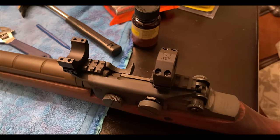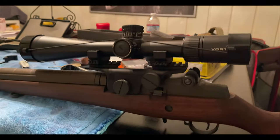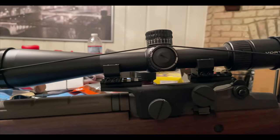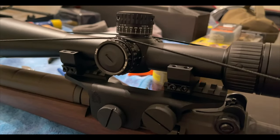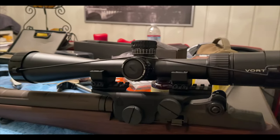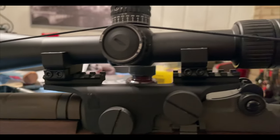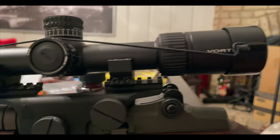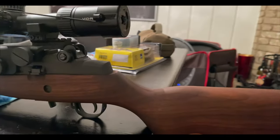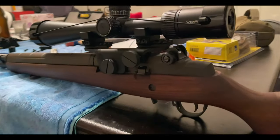On to the scope — one step closer to the promised land. There's no real science here unless you're a Navy SEAL. On the Gen 2 the eye relief is 3.5 inches; on the Gen 1 it was 4 inches. You don't want it too close. I can either move the scope forward or move the rings back. What I'm going to do is actually sit behind the rifle and see what feels comfortable as if I was at the range, then adjust accordingly.